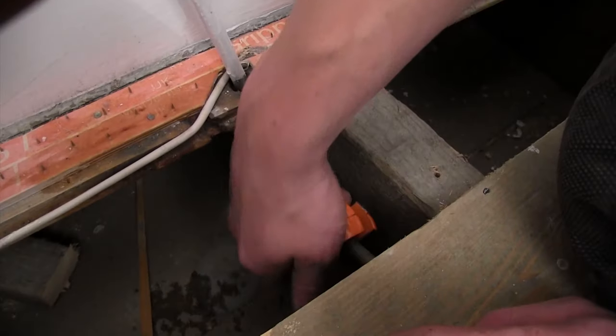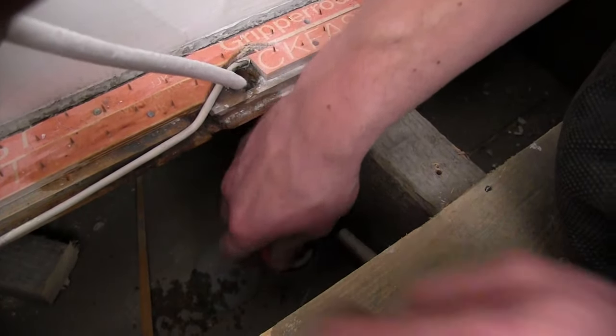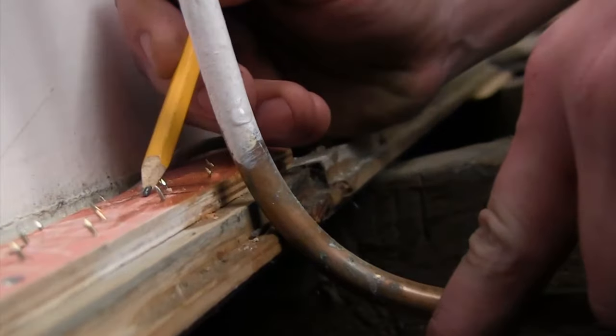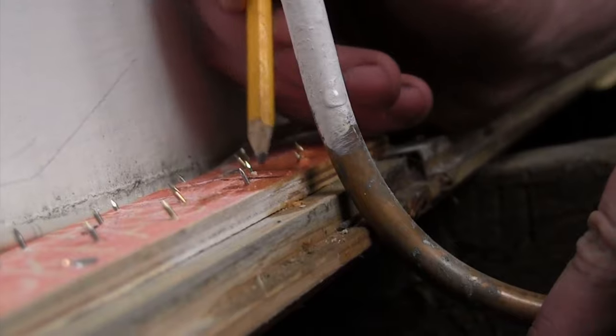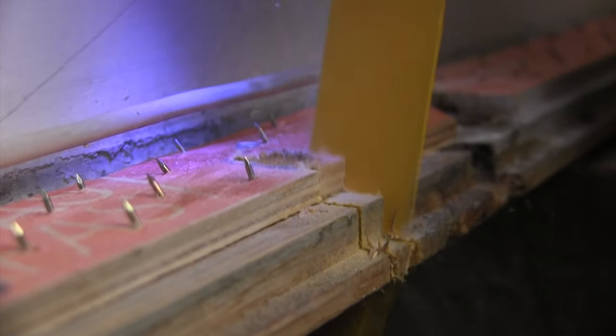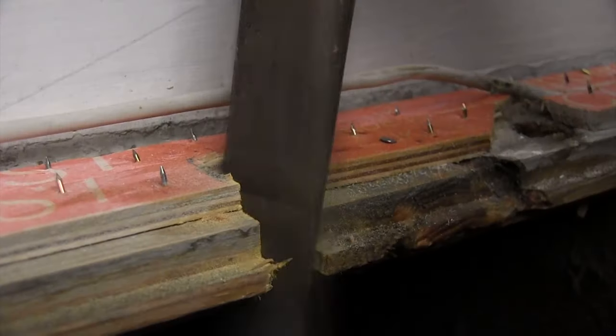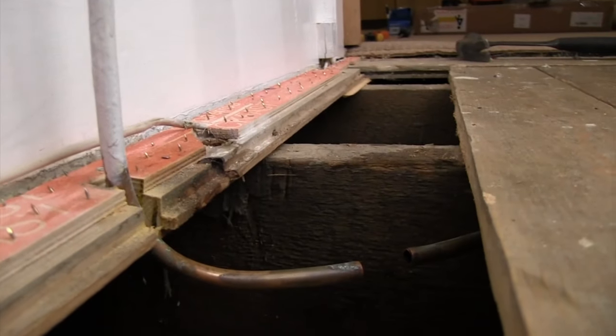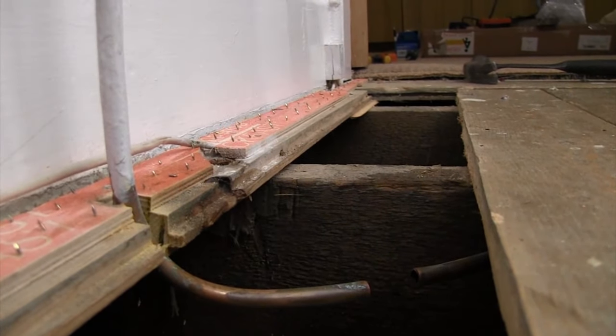Once your boards are up, cut the pipe under the floor, catching any drips in a container. Attach the valve to the radiator and then you'll know where to mark and cut the floor. Put the valve back onto the radiator and bend the pipes in line. If your pipe is bigger than 10mm, you'll need to use the joining elbows.